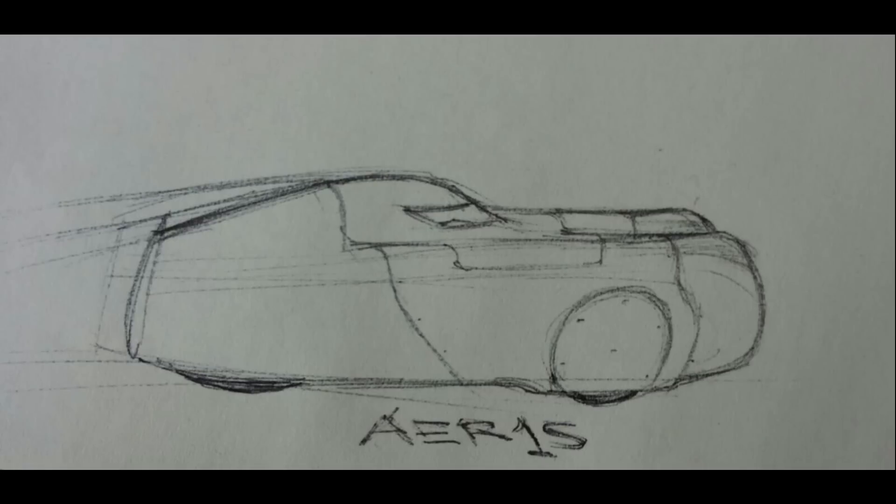La carrenatura di un velomobile, di un trike, normalmente si fa con delle tecniche abbastanza noiose: si prende il polistirolo, si taglia, si fa lo stampo, si fa il contro stampo, bisogna stare lì a levigare. Siccome non abbiamo i soldi, la voglia, né il tempo di farlo, facciamo un sistema ibrido, un po' tipo quello utilizzato dagli appassionati con il Coroplast.